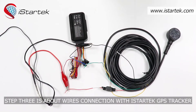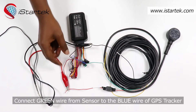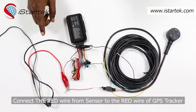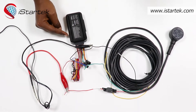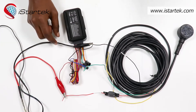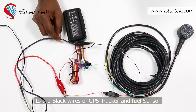Step three is about wireless connection with the iStratech GPS tracker. Connect the green wire from the sensor to the blue wire of the GPS tracker. Connect the black wire from the sensor to the black wire of the GPS tracker. Connect the red wire from the power adapter to both the red wires of the GPS tracker and the ultrasonic fuel sensor.